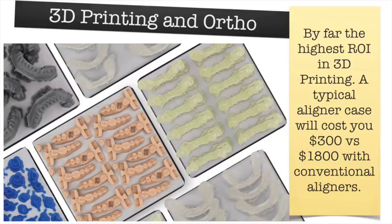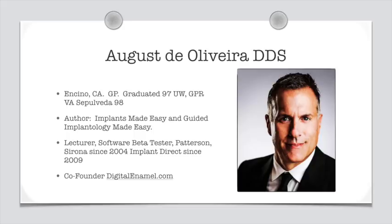We can reduce that lab cost including 3D printing the models to about $300 a case, and we can certainly pass that on to our patients and increase the acceptance rate of this treatment and give more patients the smiles that they want.